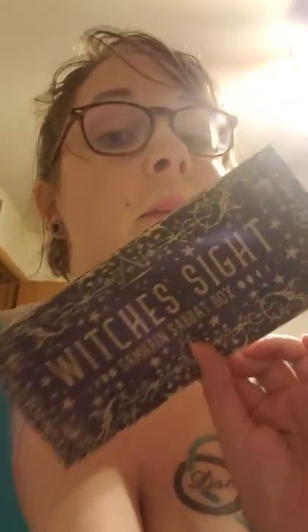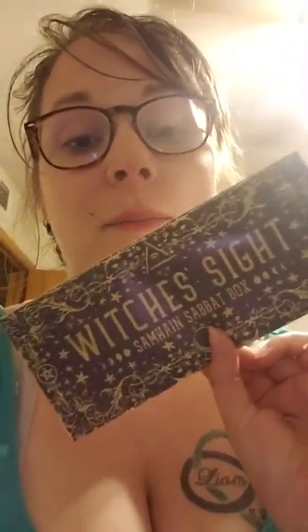The theme for the Samhain Sabit Box is 'Sight' — which is written backwards on the brochure. I love the graphics on the little brochure. I'm not going to open it yet because I don't want any spoilers, but the graphic is really cool — these need to be turned into posters.